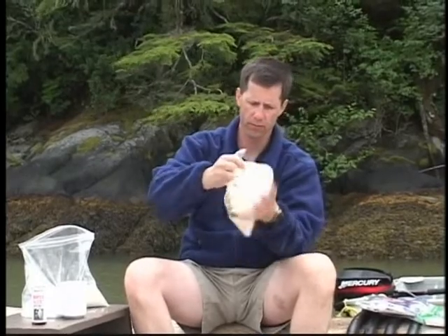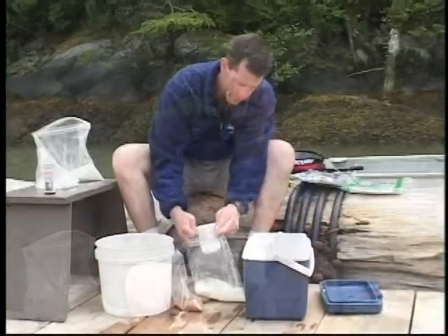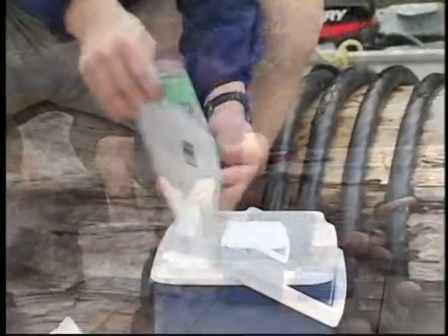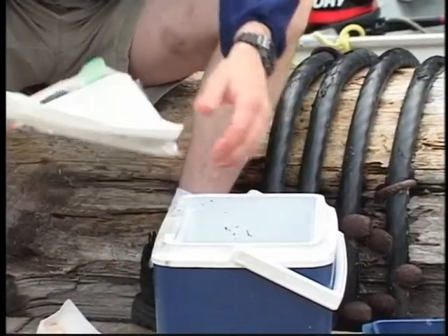Shake it up, mix it up. Now let's put our herring in there.